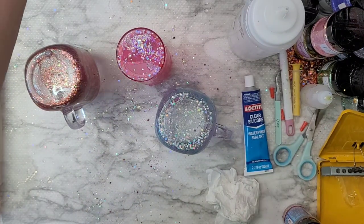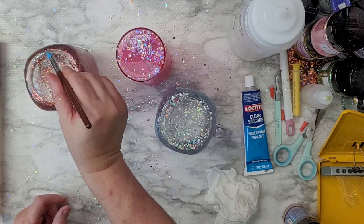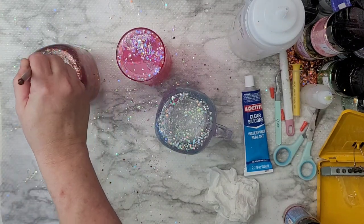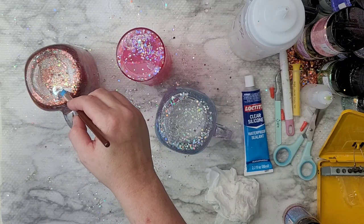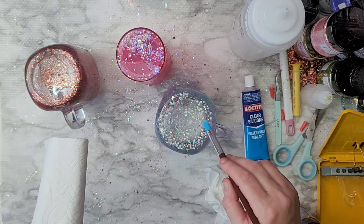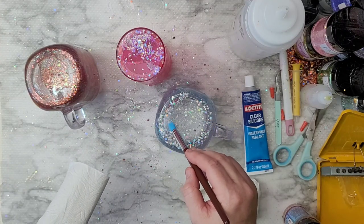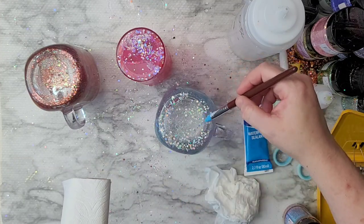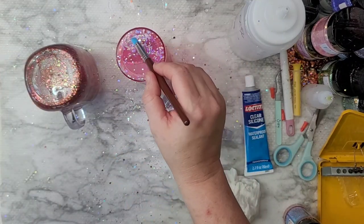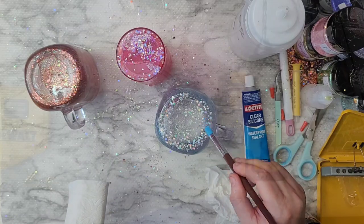Here I'm using silicone to seal it. I'm not 100% sold on the silicone — I've seen people use hot glue instead. I let the silicone dry for a full 48 hours like the directions said, let the bubbles come up, and then sealed it. But the silicone just didn't dry as solid as I thought it would. I don't know that I'd go that route again.